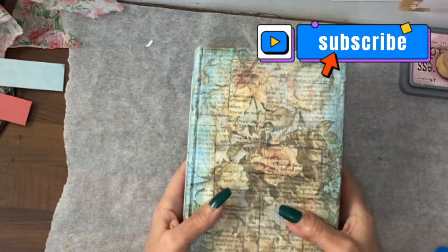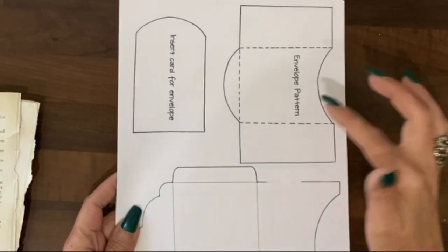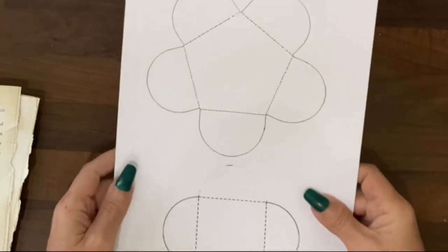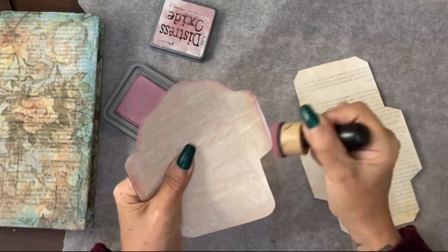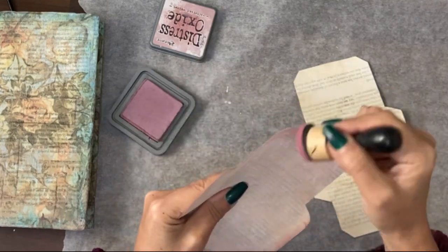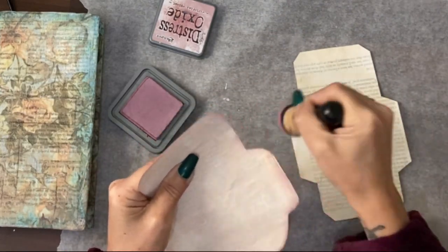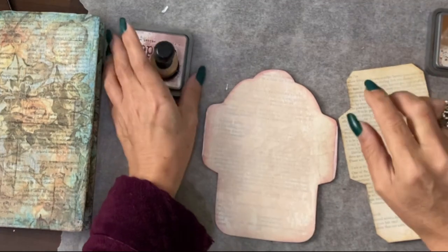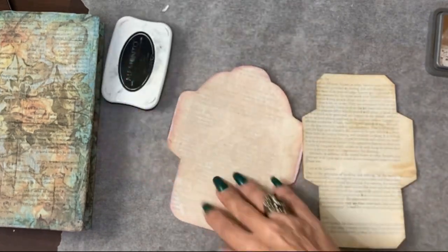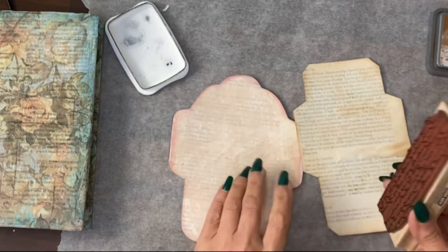Here are the templates I'm going to be using — this is two envelopes here, one with an insert card. We have another two templates, two sort of petal-shaped templates. Here are the envelopes cut out and glued onto the back of the book page. Now edging this book page with the Victorian velvet — I'll probably edge this one with vintage photo next. Going to use a permanent ink stamp to stamp over this; I have the Memento black and I want to use a script stamp.